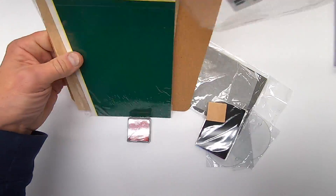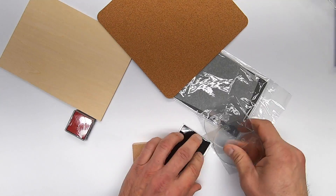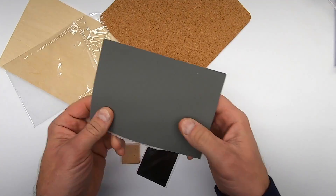This tool comes with a bunch of sample materials which you can engrave or cut on, including wood, glass, cork, paper, metal, and rubber.